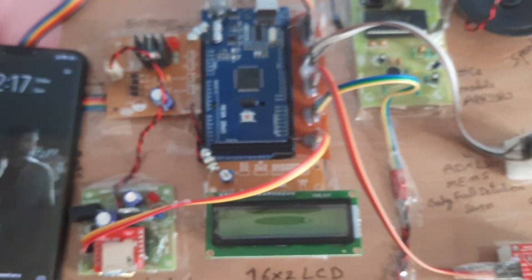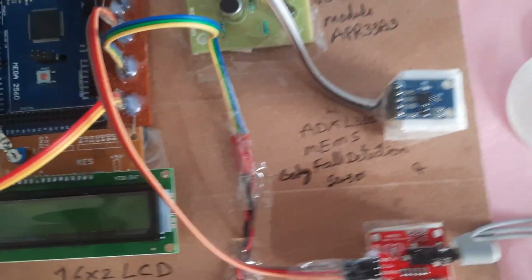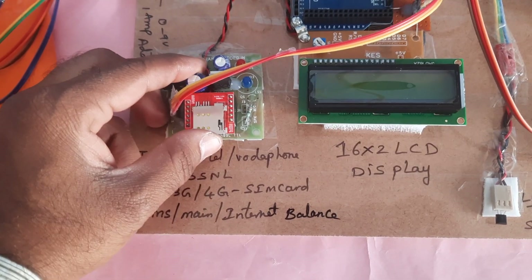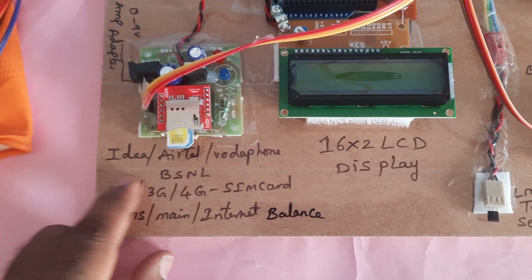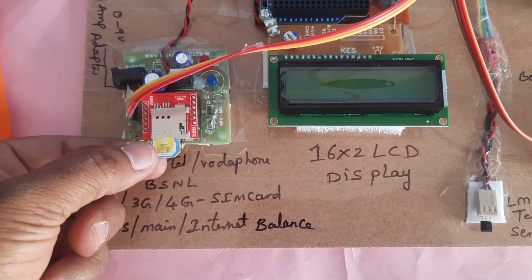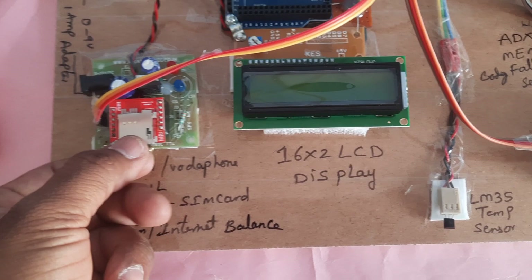On our phone we receive SMS alerts — fall detected, fallen back, fallen washroom, water. Now let's go to the hardware. Here we are using a GSM SIM800L. You can use Idea, Airtel, Vodafone, or BSNL 2G, 3G, or 4G SIM cards with SMS balance, main balance, and internet balance. This is a micro SIM card.